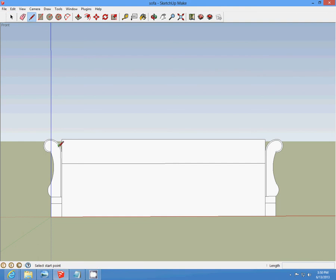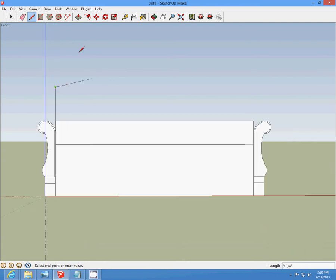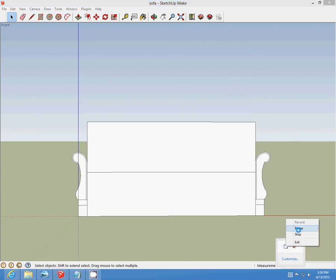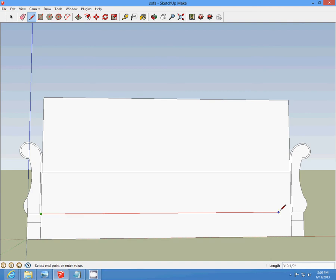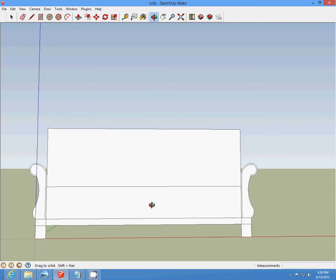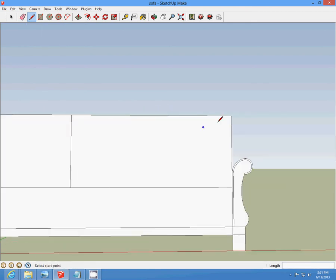We're going to start at this corner edge and draw a seven-eighths, and then a seven-three-fourths line up and make a rectangle out of it. Then we can delete that line. We're going to start down here where this line is and draw a line across here, and delete this part here. Save it. Then we're going to draw a line over one-feet, one-four-inch, and draw the line down. And from the end, one-feet, one-four-inch, and draw the line down.